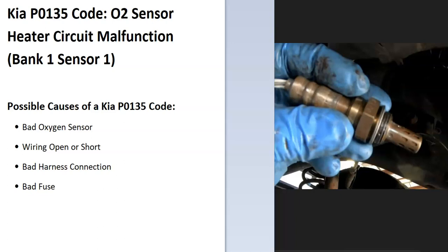Today I'm talking about the Kia P0135 code — what it is and how you go about fixing it. The P0135 code is an O2 sensor heater circuit malfunction, bank one sensor one.